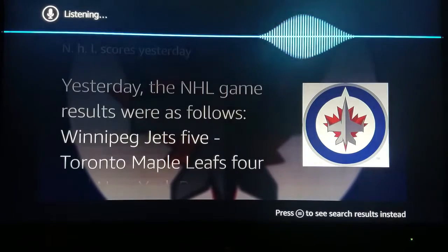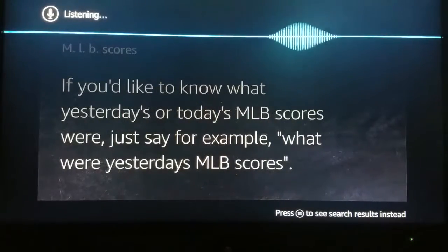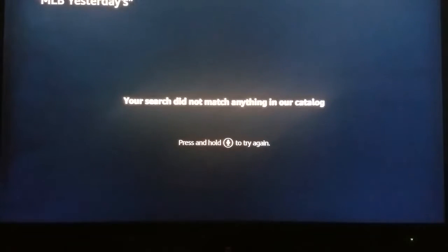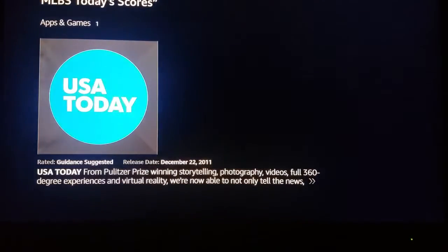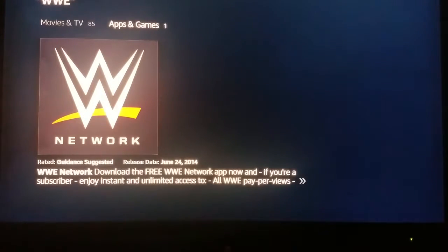MLB scores — if you'd like to know what yesterday's or today's MLB scores were, just say for example 'MLB yesterday's score.' WWE — alright, they got the WWE Network. Cool.